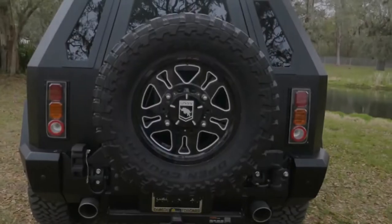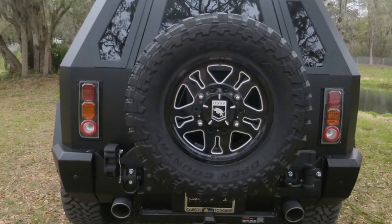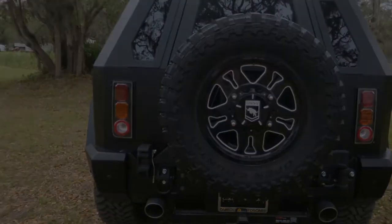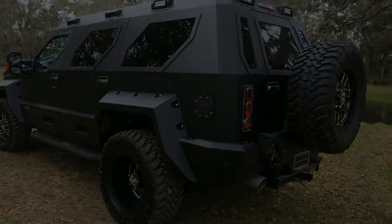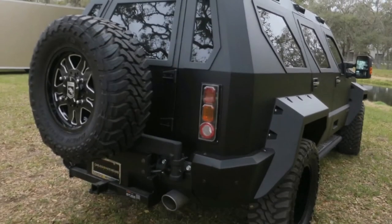Production orders through this summer are being filled on 2016 vintage truck chassis, after which the tooling will all be revised to accommodate the 2017 and newer F450.